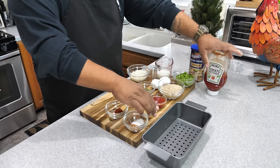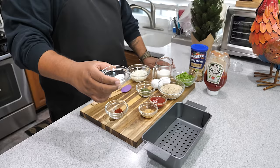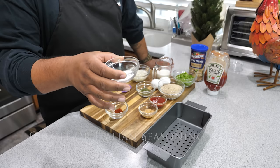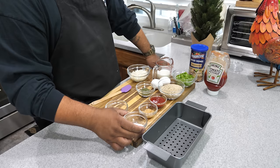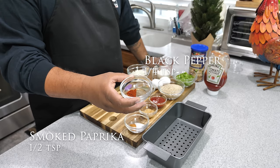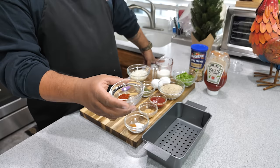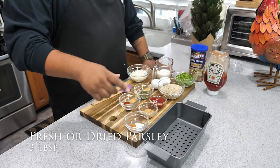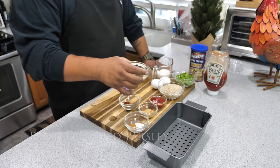We got minced garlic, and here's where I get a little fancy. We got salt and Creole Kick — I suggest you guys get it because I cook with it a lot and put it on almost everything. If you don't have it, you can use Italian seasoning. We also got black pepper and smoked paprika — I'll put a link. People say paprika has no taste, but smoked paprika is different. And we got dried parsley — fresh is best, but I forgot to pick some up.